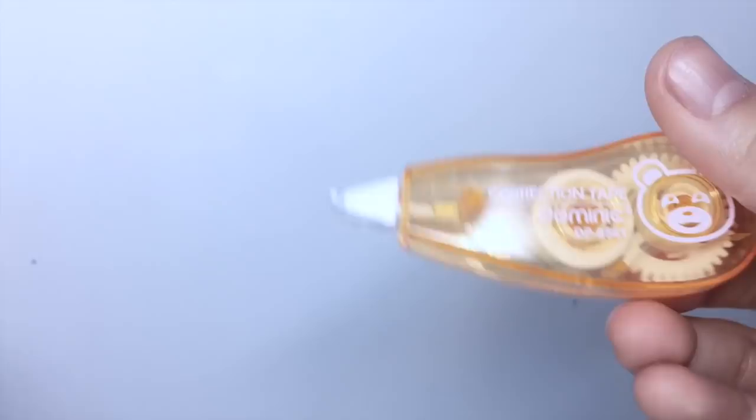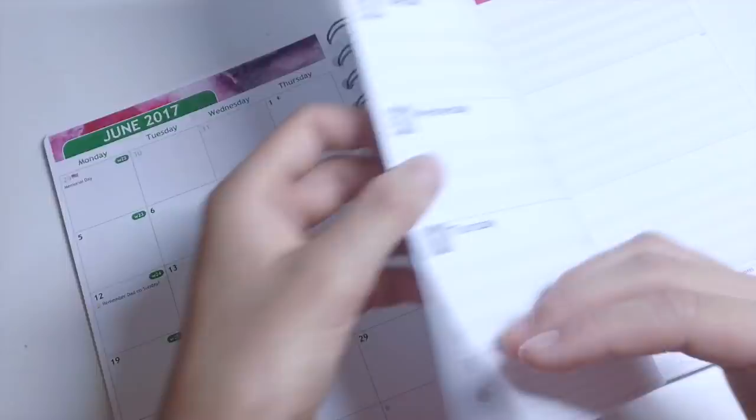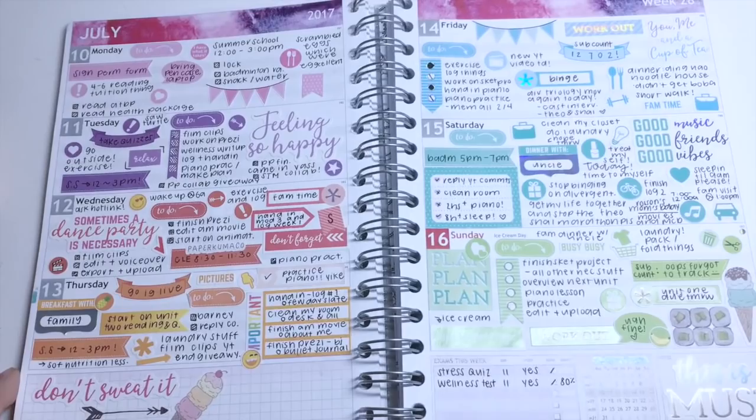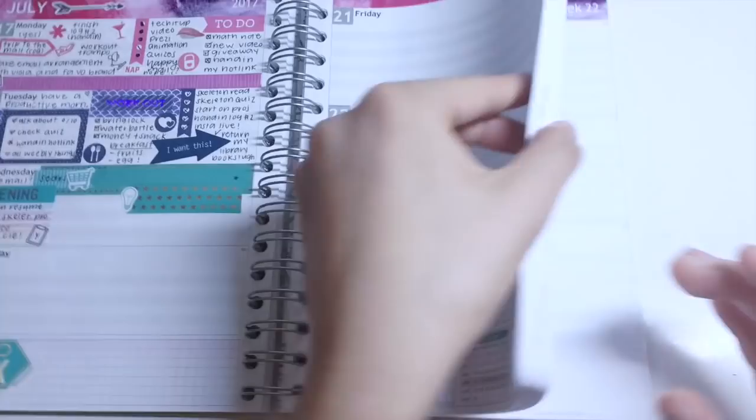And now for the giveaway. I have partnered up with Personal Planners to bring you guys this giveaway. I'll be giving away a gift card that has the value of $59 to their official website. For me personally, I purchased a planner of the A5 size and I was also able to purchase a few pins. To enter, please check out my Instagram post on this giveaway, which will be linked in the description box below.